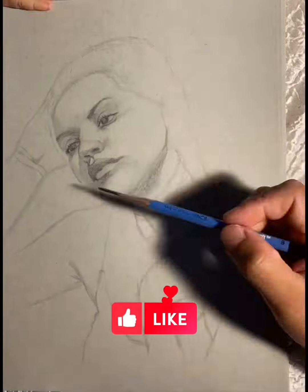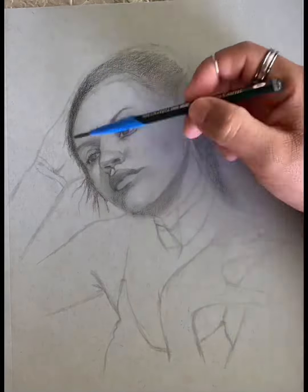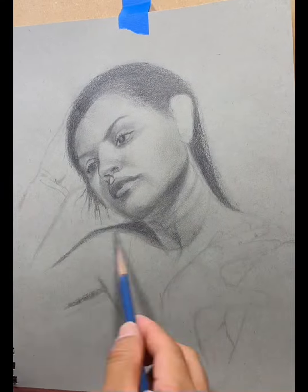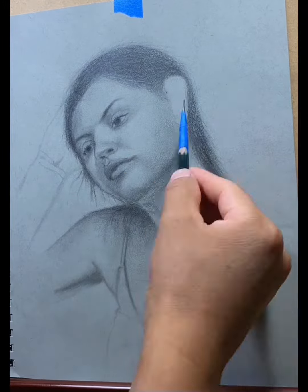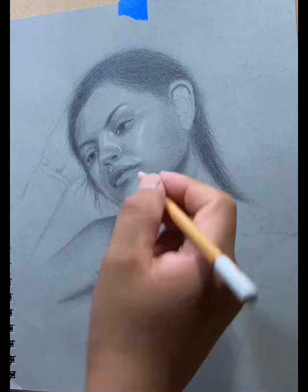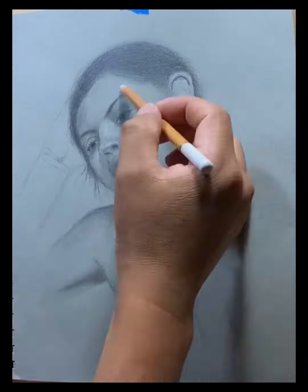Then I start adding all the hands and highlights and shadows. You have to keep in mind that you have to draw every day so you don't lose that practice. I started using the grid method but I don't use it anymore. If you are working with a model or any picture, focus on the highlights — this will take your drawing to another level.